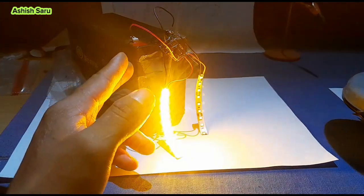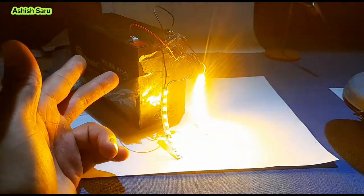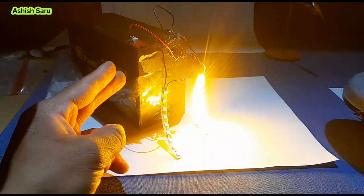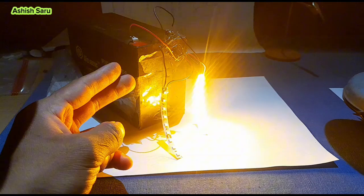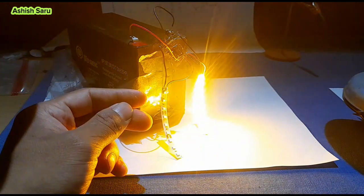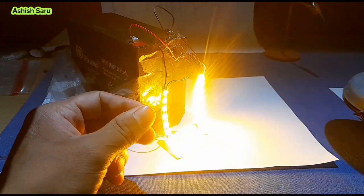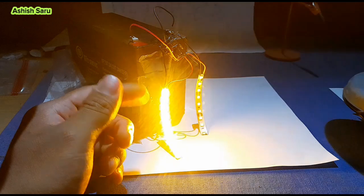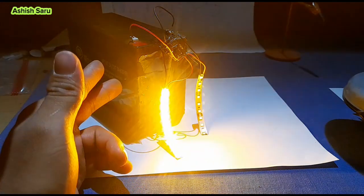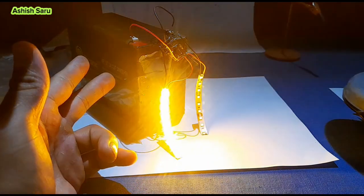You can use this circuit on your bike or bicycle. This circuit is very useful — you can also use it in your car to indicate the side light. You can see on many bicycles this type of blinking side light. This circuit is very simple and easy to make; anyone can make this circuit. So let's make it.